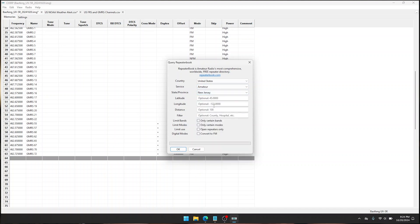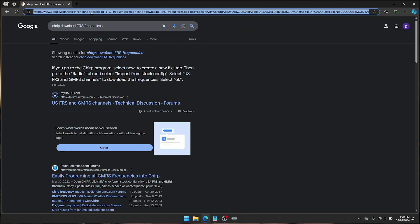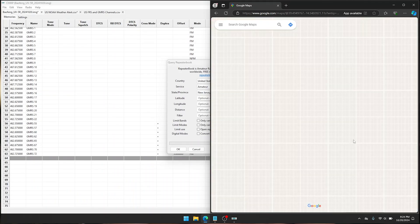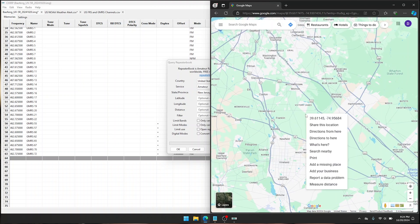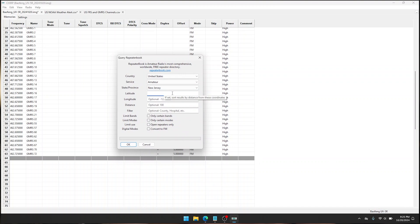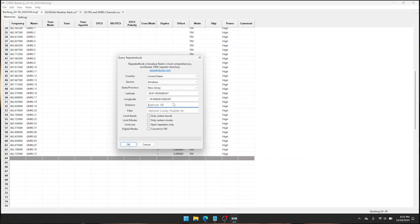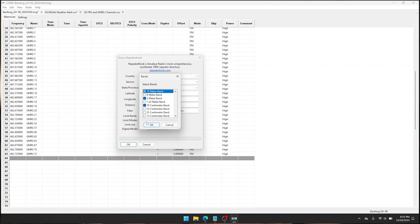Pick your state — I'm in New Jersey. For latitude and longitude, we can easily get that by going to maps.google.com, finding your location, and right-clicking your general location — the coordinates are right there. Copy them and paste your latitude and longitude into the fields. For distance, let's get a little aggressive — 50 kilometers. For bands, we only want 2 meter and 70 centimeters because that's what our radio is capable of.